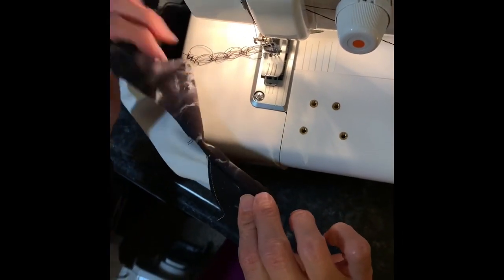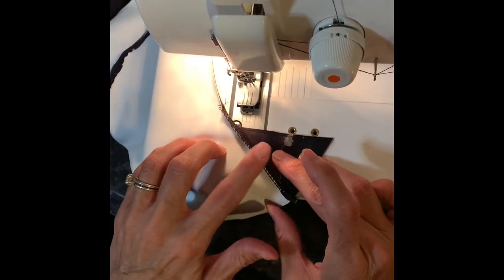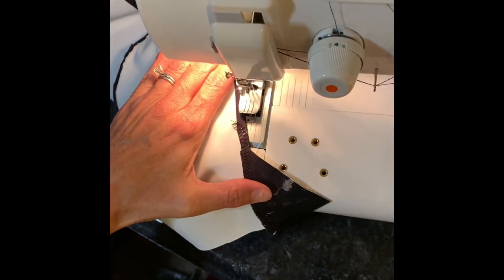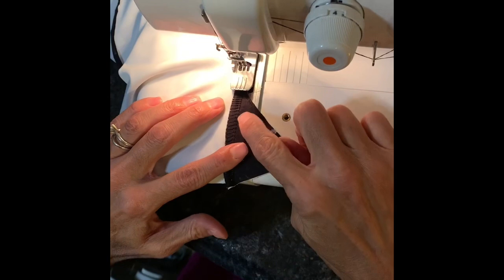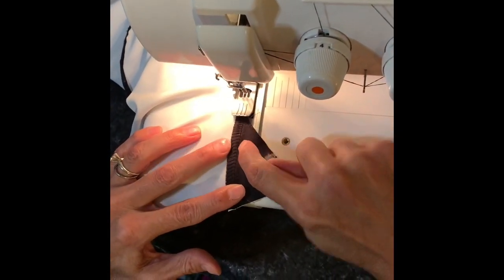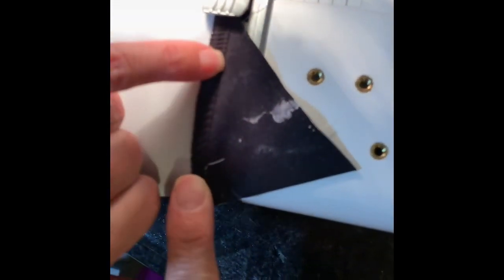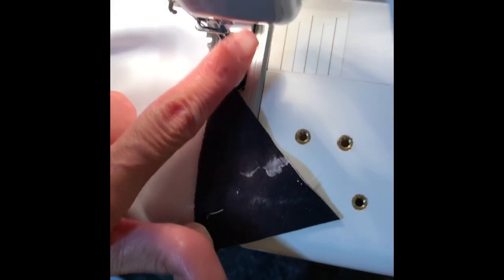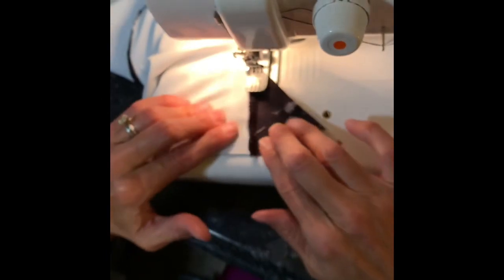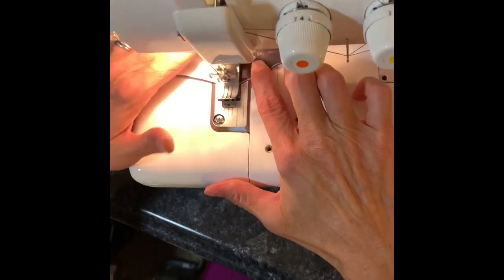I want the bottom of the cover stitch look to be on top, so I'm going to cover stitch in this direction. I want to press the seam allowances away from the gusset, so I'll fold that back and start right about there. When I do it using a serger stitch, I make sure that the far needle stitches right along that inside line where the serger stitch stopped, lining up that far right needle right along that edge.